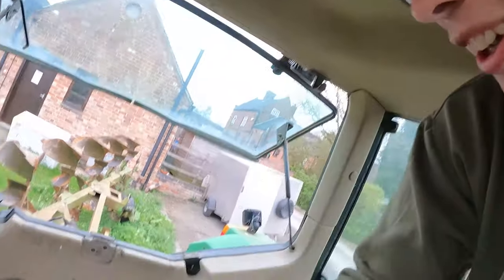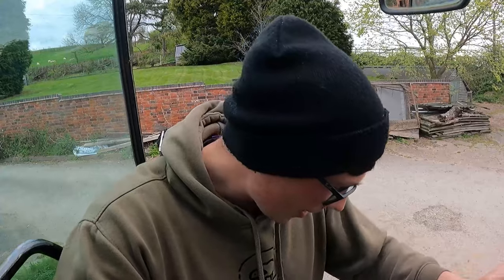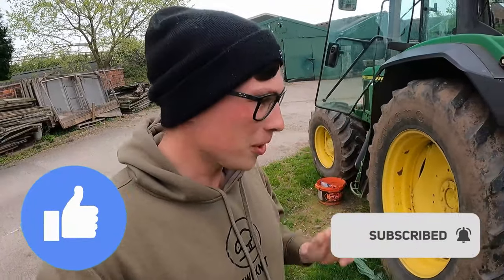Hello everyone, welcome back to the channel. You may see me sat low down and that is because we're missing a vital part of this tractor — there's no chair. So the plan for today's video: this is the 6610 and I'm giving George a little bit of a hand swapping some seats around on tractors and putting a new seat in. I hope you enjoy — if you do, please hit that like button and subscribe to the channel.